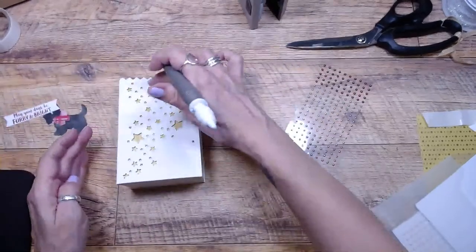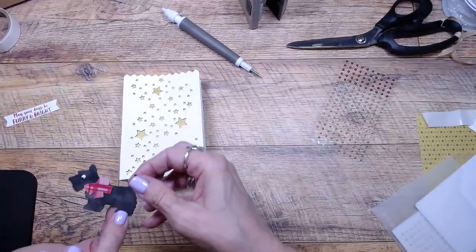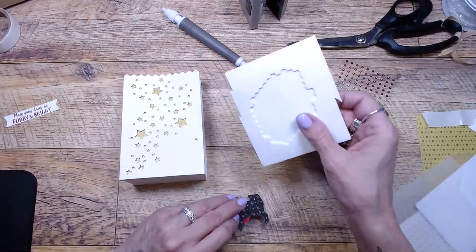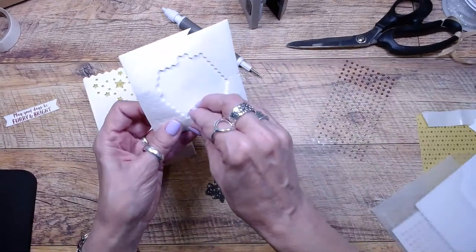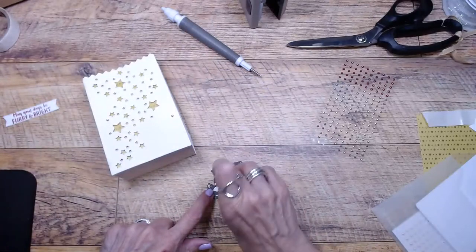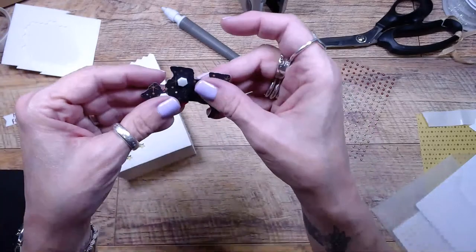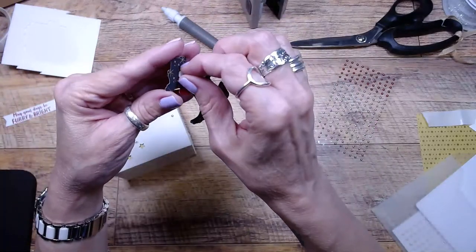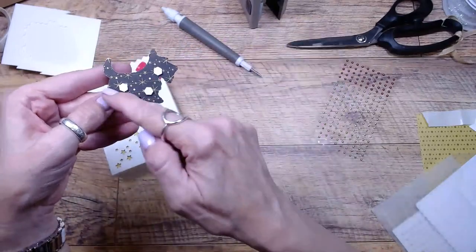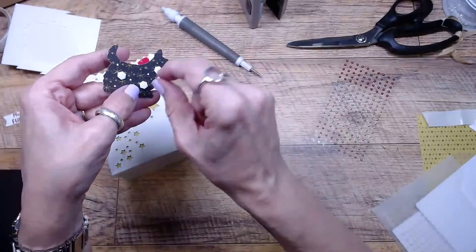I'm going to put five little gold circle blings on here so it will look even more cute. I want to put my dog on first, then add the last gold one. I have my cute little dog and I'm going to use mini dimensionals to put the cute little dog on the front of the bag. The punch is so fun — and look, he's even adorable on the backside with that gold across him. Oh my gosh, he is so cute.